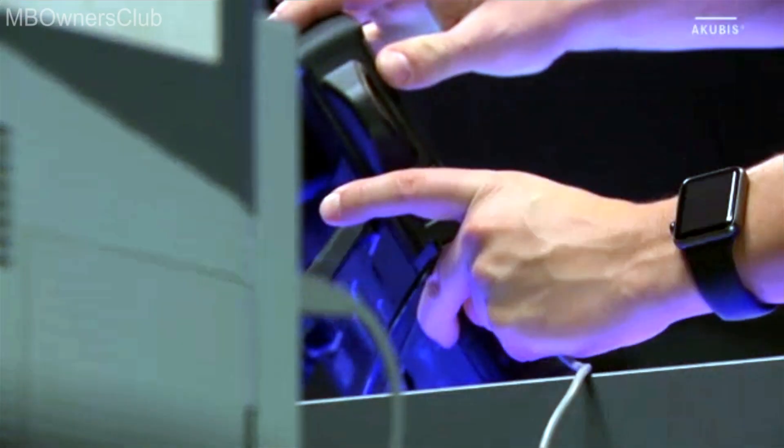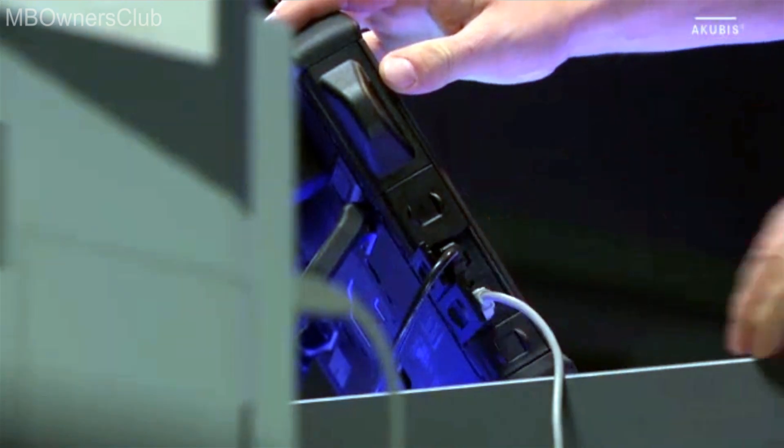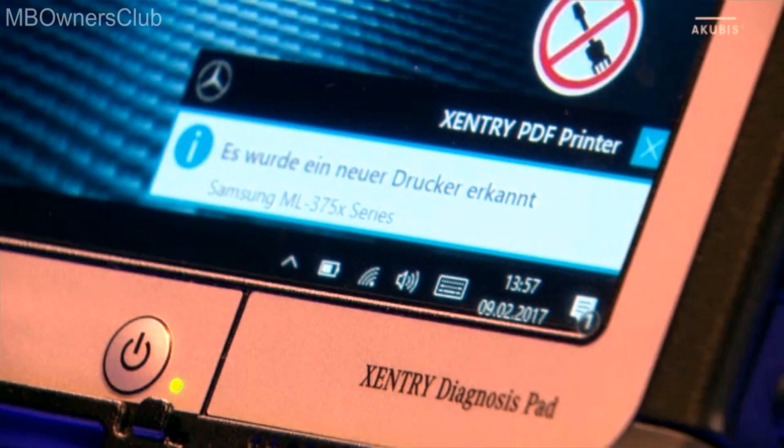If you want to connect a printer and it has Windows 10, it is directly recognized by the system.